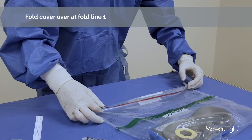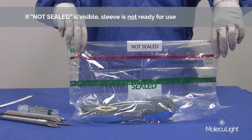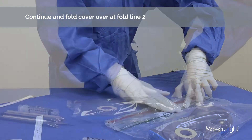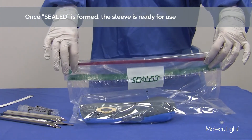Fold the sleeve over at fold line 1. If a seal is not visible, the sleeve is not ready for use. Continue and fold the sleeve over along fold line 2 and seal along the adhesive tape. Once the seal is formed, the sleeve is ready for use.